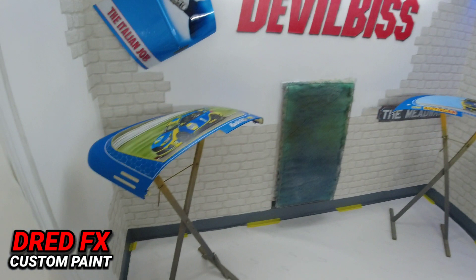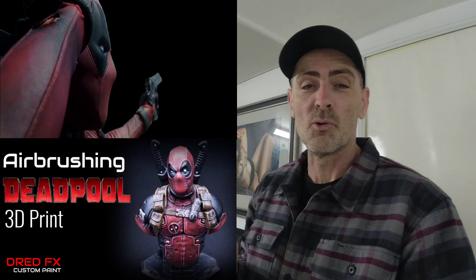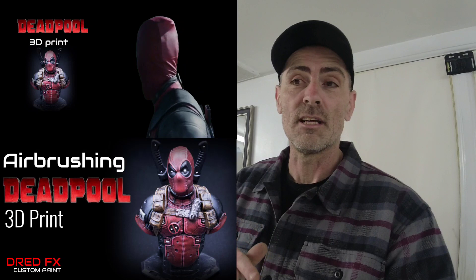After these clear coat pieces and after the Harley, we are moving on to this — which is a Deadpool 3D print. I'm going to go through a little step by step with you on painting a 3D print with a little bit of intricate detail.